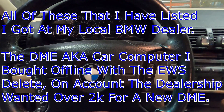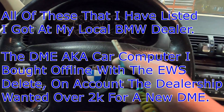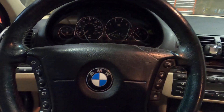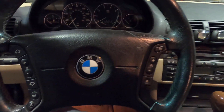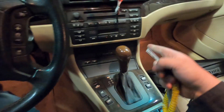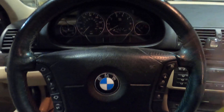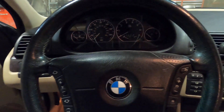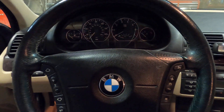By stranded, I mean every so often I'll be driving around, I'll stop at a store or whatever, put the key in, and it'll just sit there and crank and crank and crank. Then I have to grab the scanner and have it reset the EWS to the DME, which is their version of saying computer. So with that being said, that's why I'm actually replacing the computer.